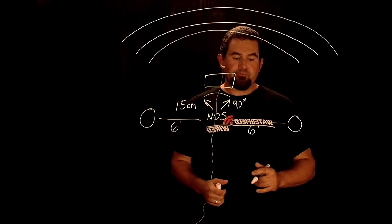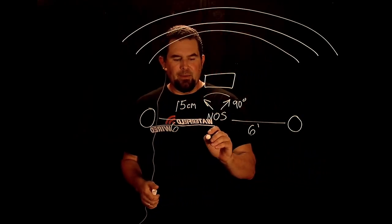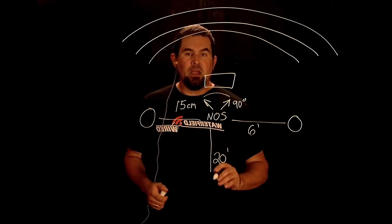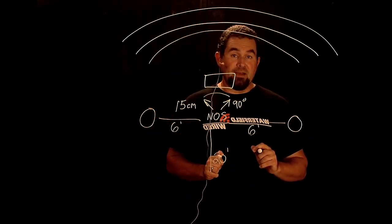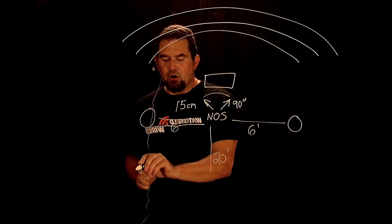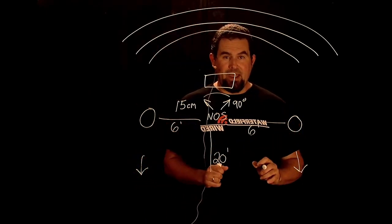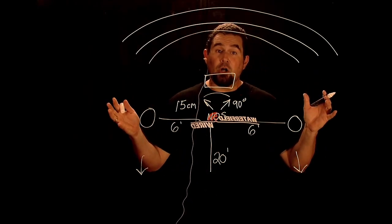And then finally, maybe about 20 feet away, we have a third pair of left and right mics. These are our ambience mics, which are pointing away from the band. They're just trying to pick up the sound of the hall.